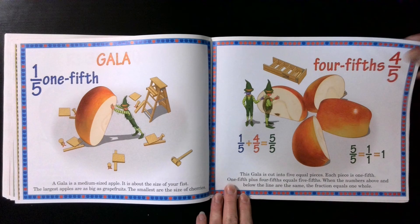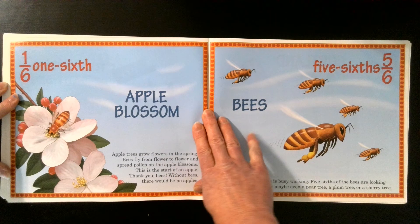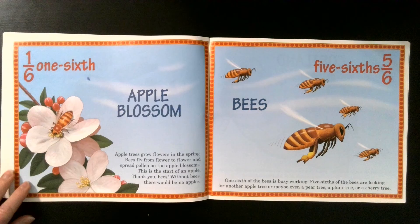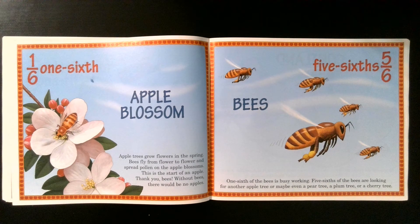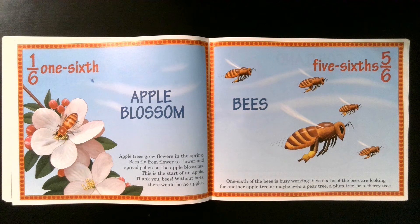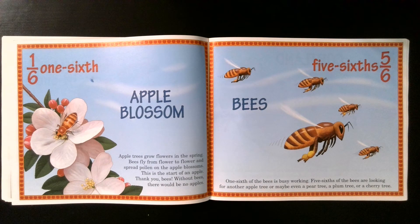One sixth. Apple blossom. Apple trees grow flowers in the spring. Bees fly from flower to flower and spread pollen on the apple blossoms — this is the start of an apple. Thank you, bees. Without bees, there would be no apples. Five sixths. One sixth of the bees is busy working. Five sixths of the bees are looking for another apple tree, or maybe even a pear tree, a plum tree, or a cherry tree.